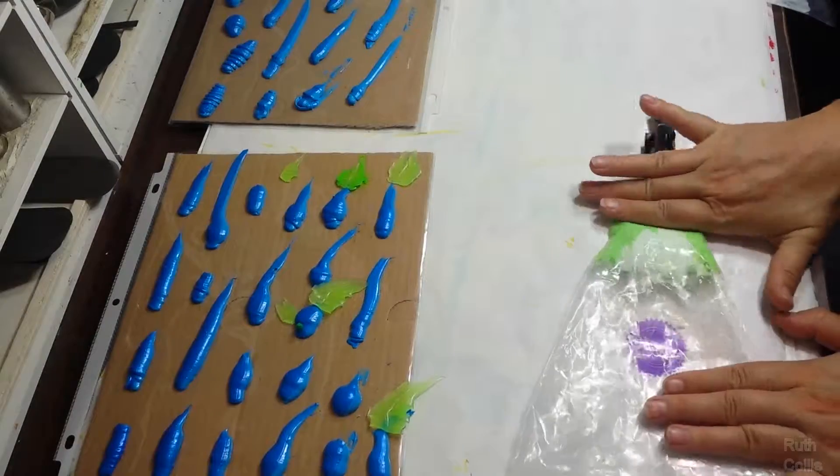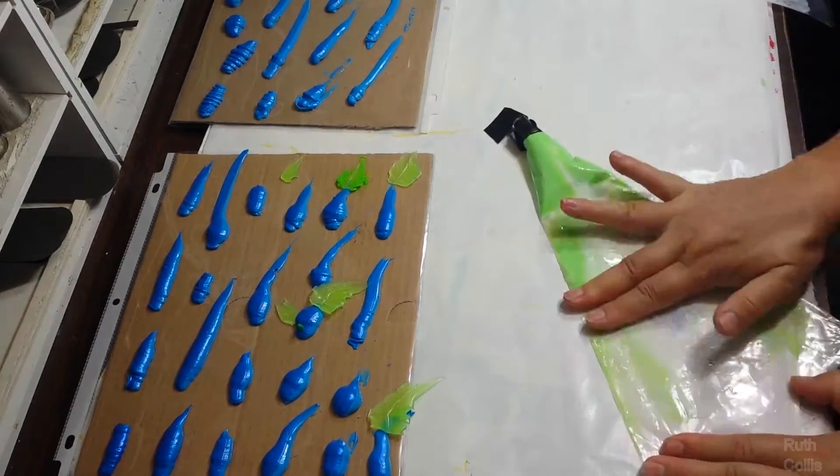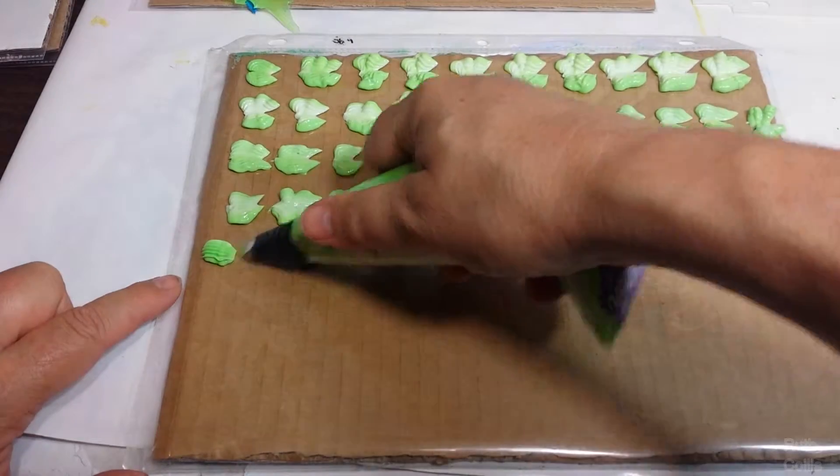Care is taken to get as many air bubbles out as possible. Then practice at trying different shapes and looks, and then you let it dry.